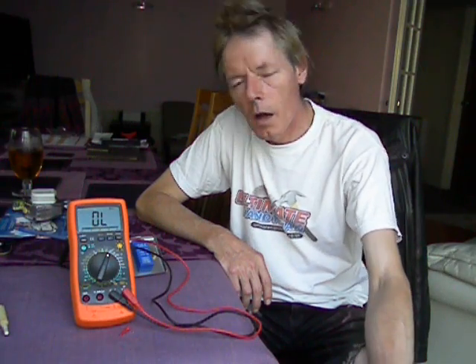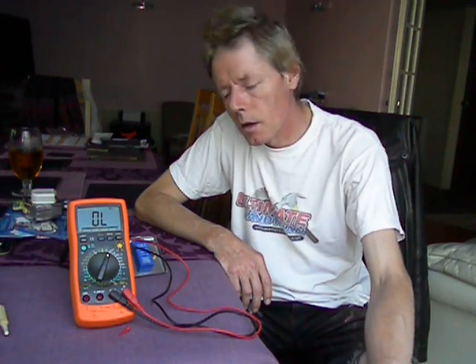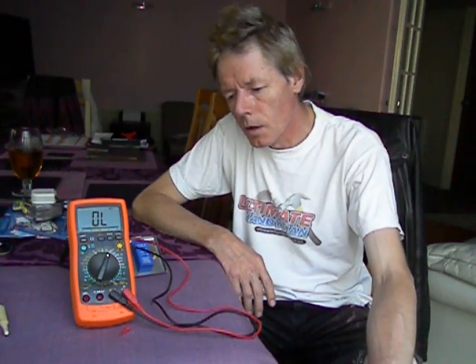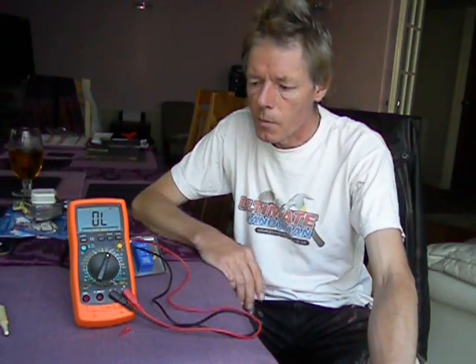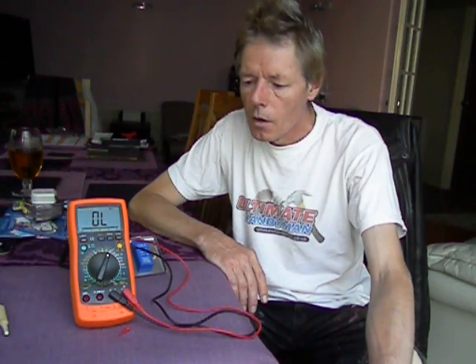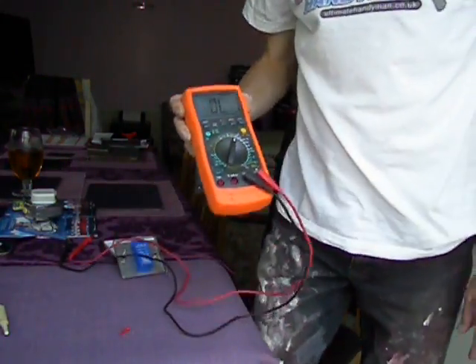Hello and welcome to another Ultimate Handyman video. Today we're testing a couple of light switches using a multi-meter. These multi-meters, some of them can be picked up for less than 10 pounds. Some are a bit more advanced. If you're doing any electrical work around the home, they can be invaluable. Buy the best you can afford. This is quite a basic meter from B&Q.